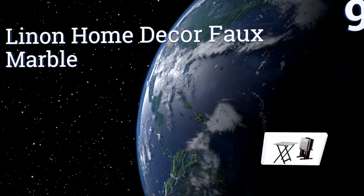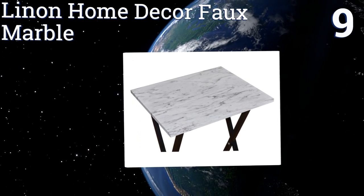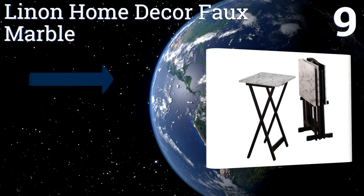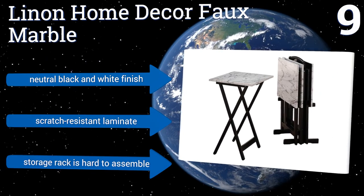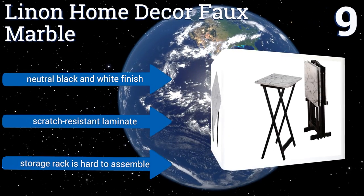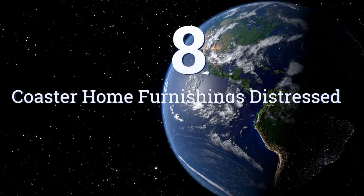At number nine, the Linon Home Decor Faux Marble is a full set of trays and a storage rack with a convenient handle on top that makes it easy to move. The set is fancy enough to use at a cocktail party, letting you scatter appetizers around the room. It comes in a neutral black and white finish and is made of scratch-resistant laminate, but the storage rack is hard to assemble.